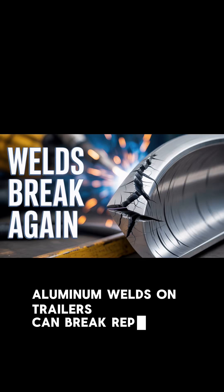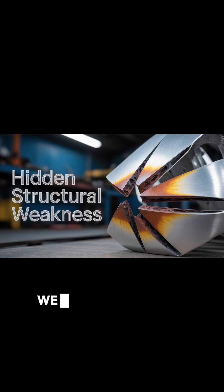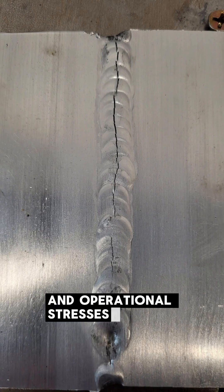Aluminum welds on trailers can break repeatedly due to a combination of factors related to the material's properties, welding techniques, structural design, and operational stresses.